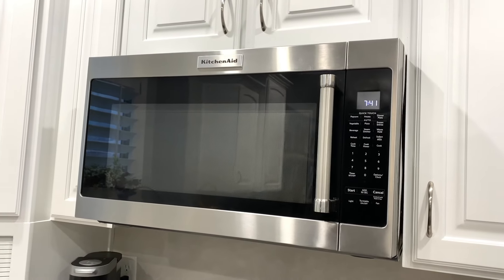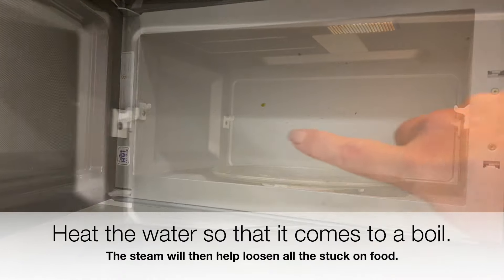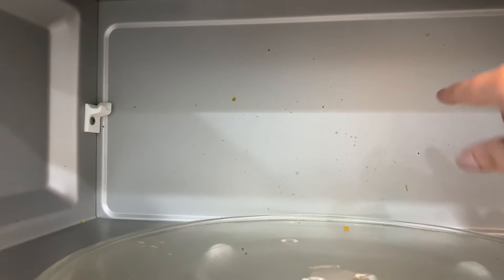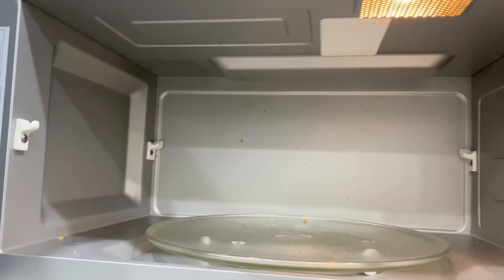On the inside of the microwave, I'm going to put a cup of water, which will loosen the stuff that's stuck up on the sides and make it easier to wipe down. Then I'm just going to wipe it down with warm soapy water.